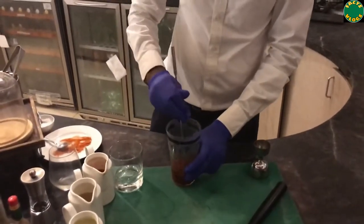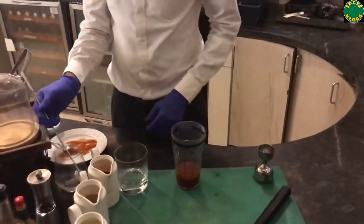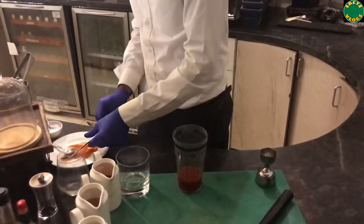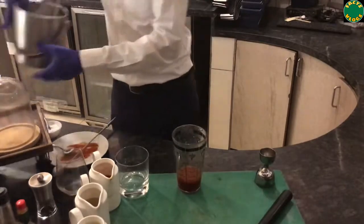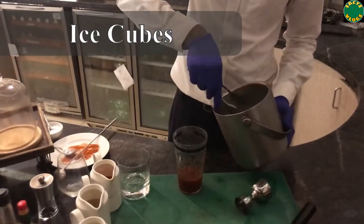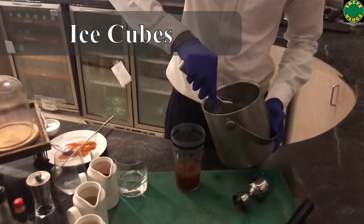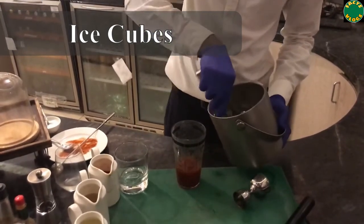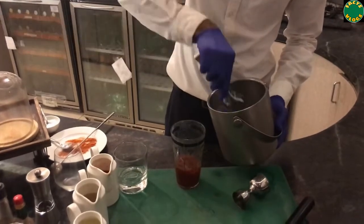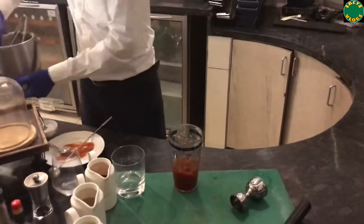You can also add a couple of ice cubes just to make the cocktail a little cold. Stir it well so that the cocktail becomes cold.